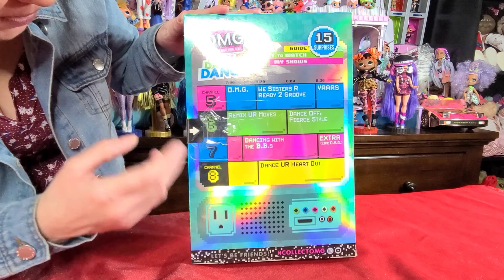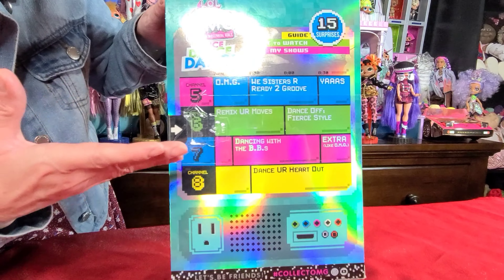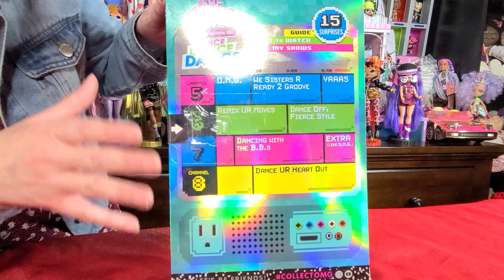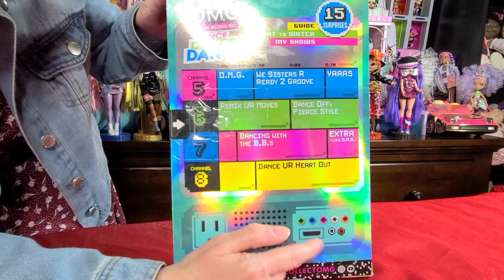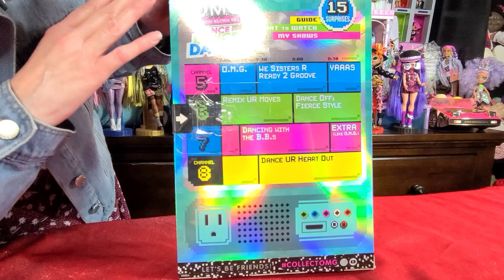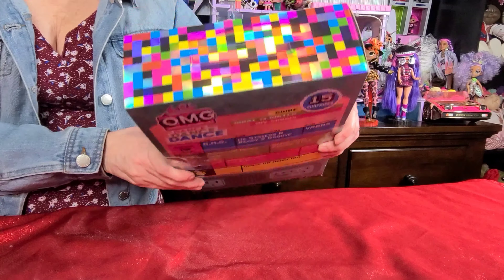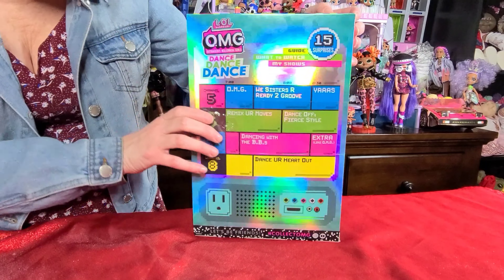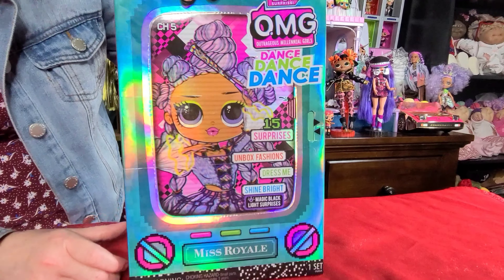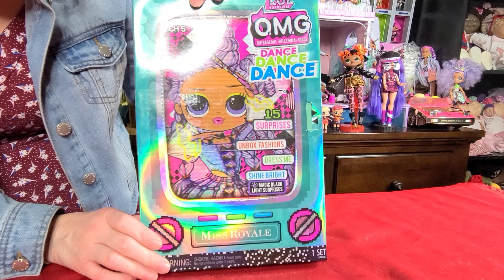On the side it says Miss Royale, and on the other side it shows you all four girls from this edition: Miss Royale, Major Lady, B-Girl, and Virtuelle. If you look closely it says Channel 5, Channel 6, Channel 7, and Channel 8. And on the back of the box, it looks like a TV guide — Channel 5 is Miss Royale, Channel 6 is Major Lady, Channel 7, Channel 8. So it's really neat. This looks like an old-fashioned TV guide.